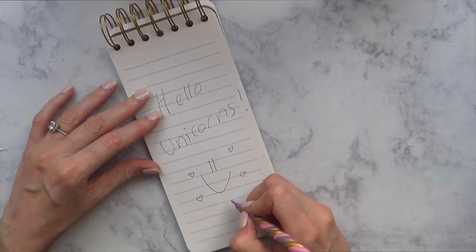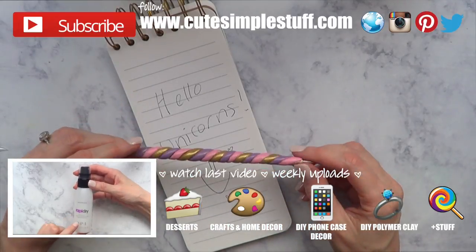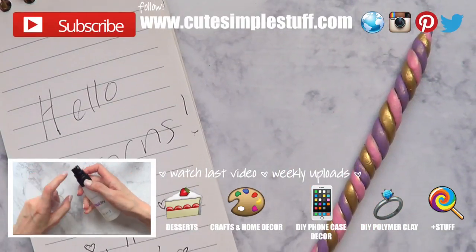Hopefully you liked this as much as I did. If you did, don't forget to give me a thumbs up. Don't forget to subscribe to my channel for more stuff — I have a ton of DIYs already on my channel if you want to check them out. Don't forget to share so more people can watch. Thank you so much for watching, I'll talk to you on Saturday — take care, bye guys!